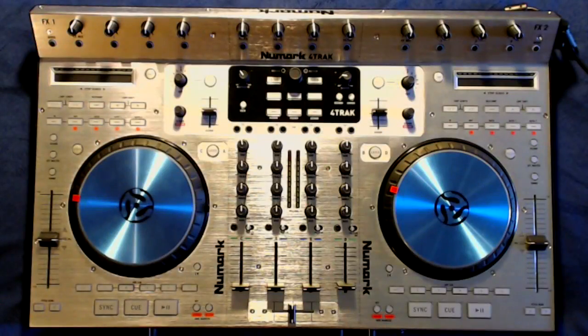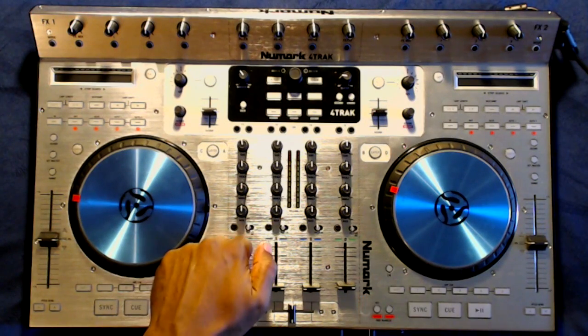So enough of me rambling on, let's get right to this product. This is the Numark 4-Track Controller for Tractor — the board that allows you to mix anything and tweak everything. Well, that's what they're claiming.